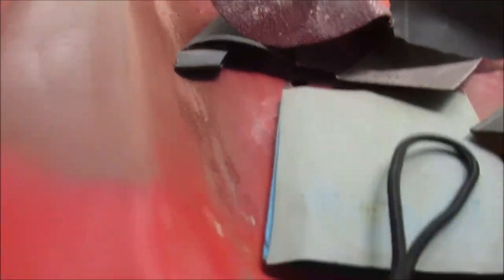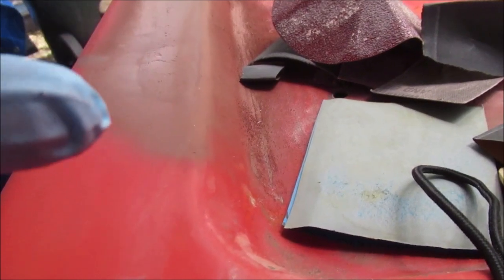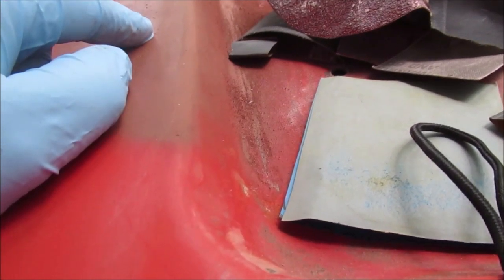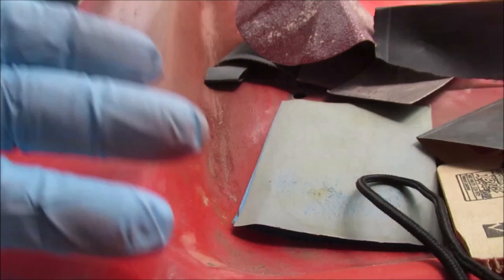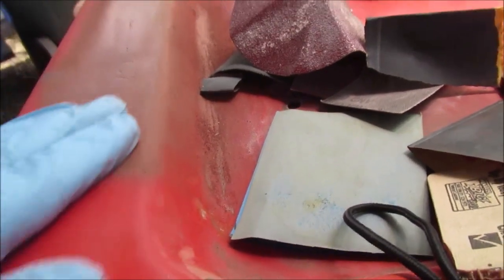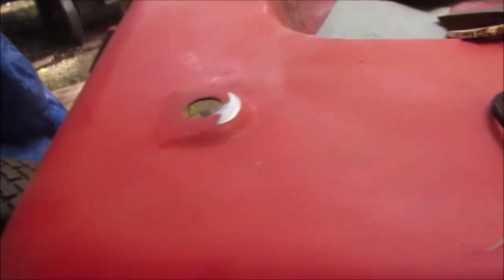The underneath where I welded — I always try and paint or do something to your weld so it doesn't draw water, because water can work its way up through a little pinhole into the Bondo. So we're going to have it upside down, we're going to spray a lot of primer paint so it actually soaks down in. If you're really worried you can put some undercoating over it, but we're not that worried.